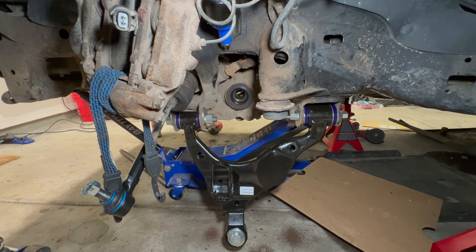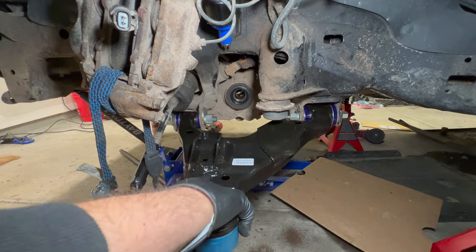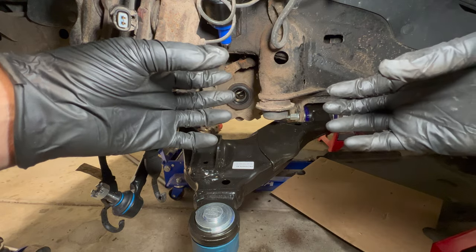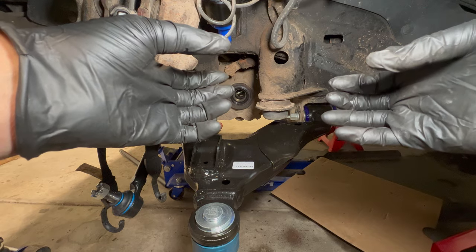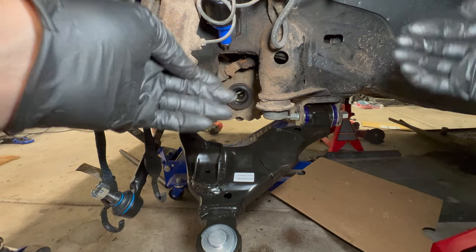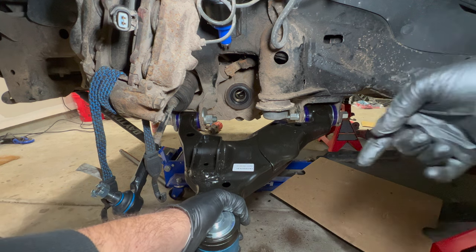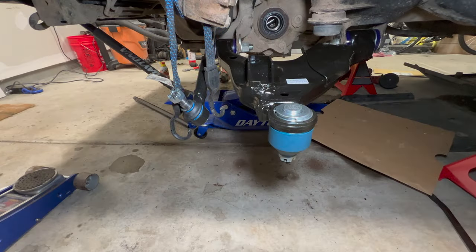With poly bushings installed you can see the advantage — the arm moves freely up and down even after tightening. With rubber bushings you must torque at ride height because the bushing wants to return to its nominal position, limiting travel. With poly bushings there's no such memory, so you get much more articulation. Combined with the extended-travel Dobbinson IMS suspension, this gives significantly more wheel travel.